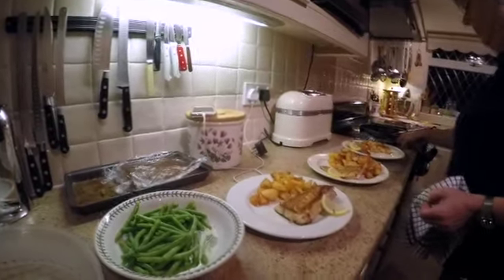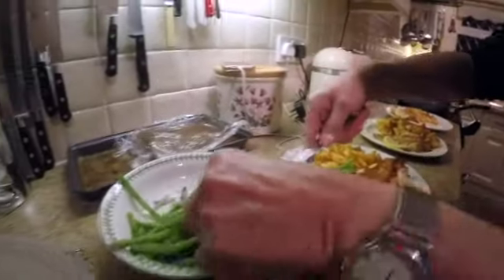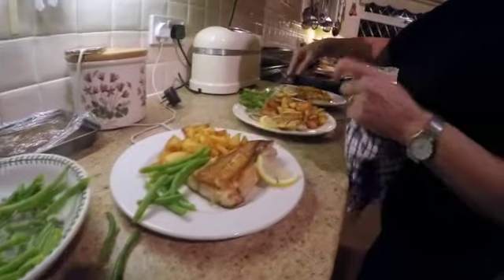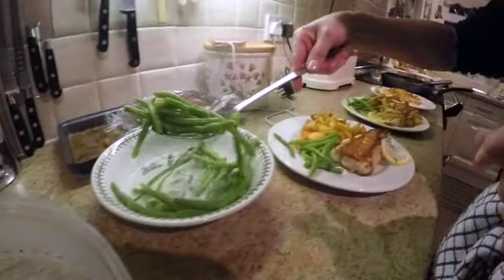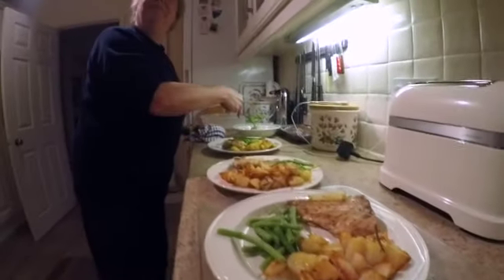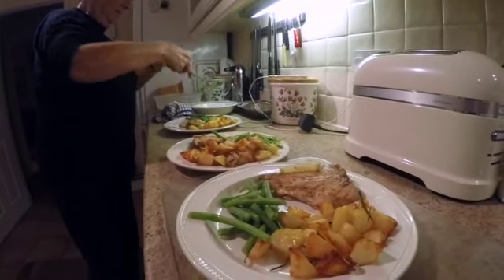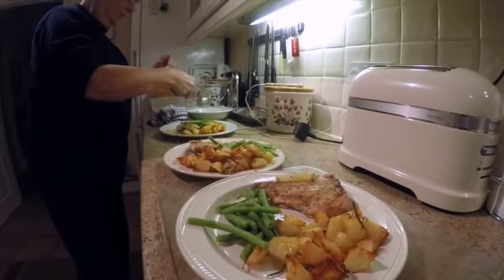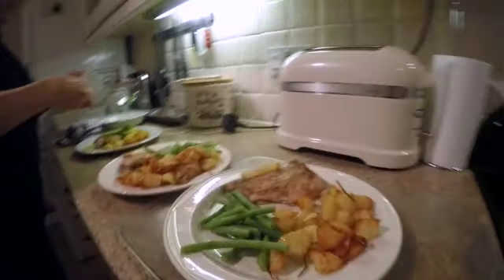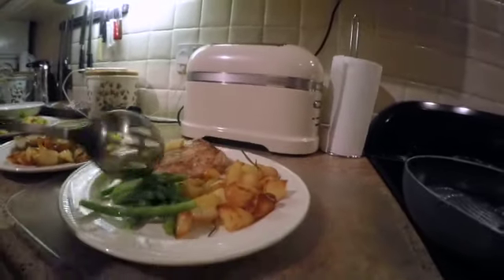The runner beans are coming on now — they go nice with fish. I thought I'd do runner beans tonight for a change. I probably would have put a tomato on as well but I didn't have any. You have to be quick really because fish goes cold, but the plates are hot so we should be okay. All ready to go now. A piece of lemon on top.